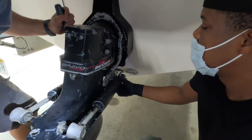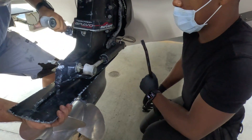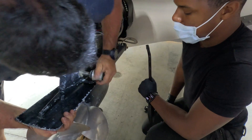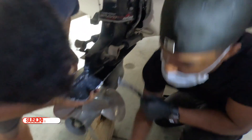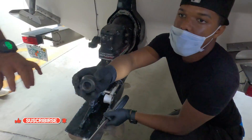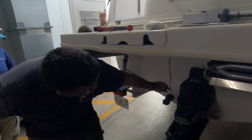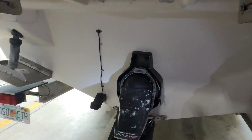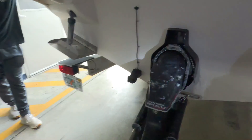Separate both ends of the actuator holders so the fin is free, then remove it. The reason I took that off is because I need to break the seal — the seal that goes from the drive to the bell housing.